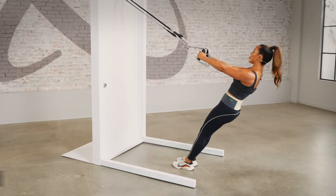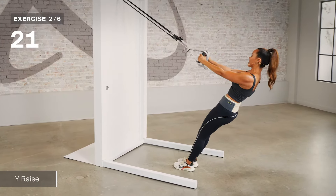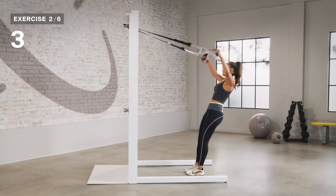Now let's go into our Y raises. Your palms are going to face each other. Find that angle, and you're going to open up, make that Y, and take it back with control. You want to make sure you're not hanging or getting sloppy with your spine. Tuck and take it up. Inhale and exhale up.